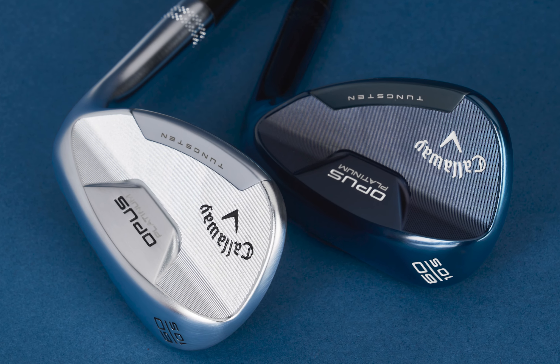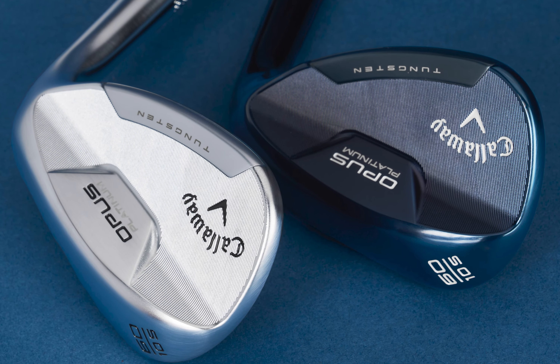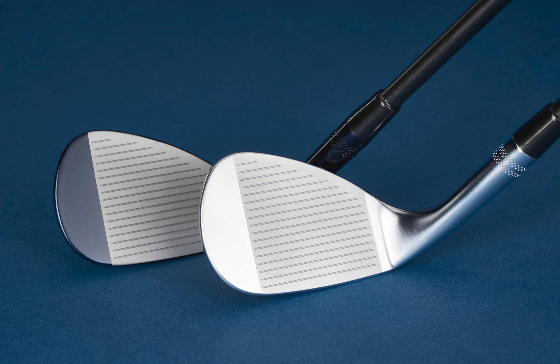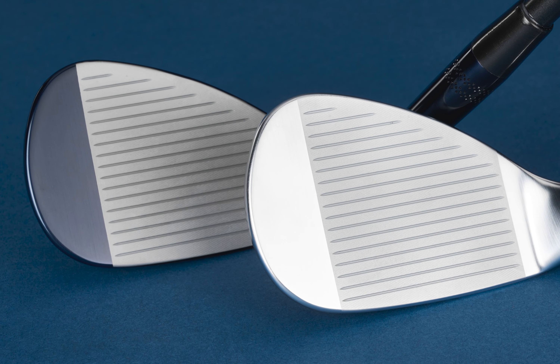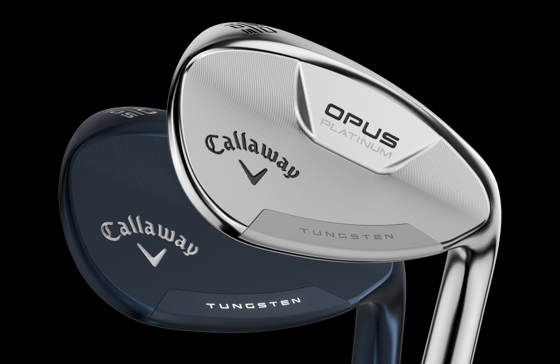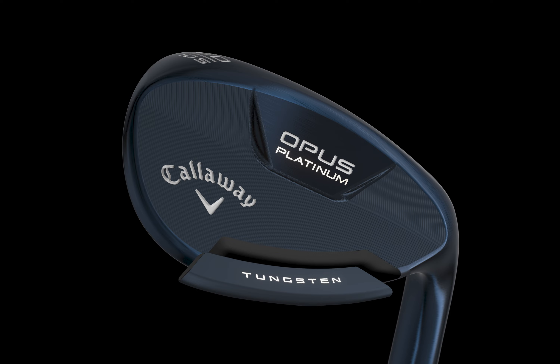Very few times in club design can you say that a true barrier has been broken. These Opus Platinum wedges don't only look good, but they are a true leap forward in wedge technology, fusing advancements from metal injection molding — called MIM — and Tungsten for launch control.